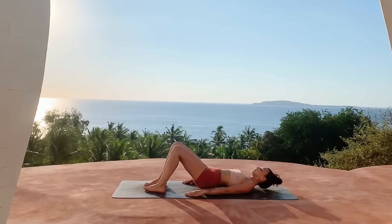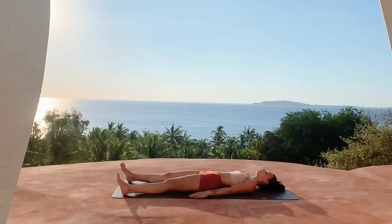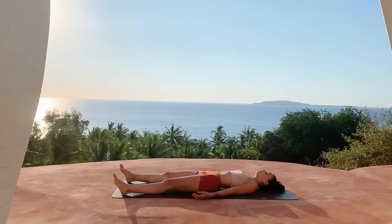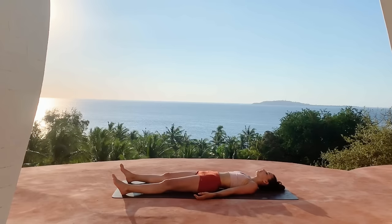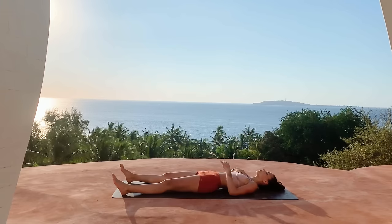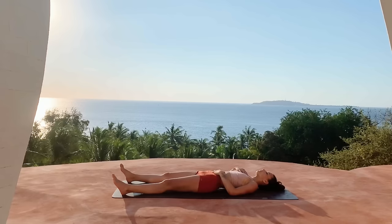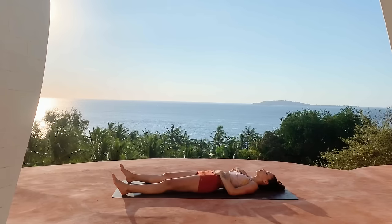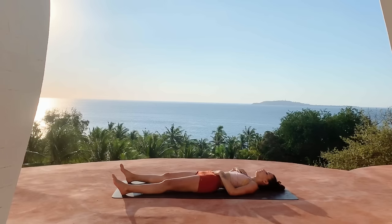Go ahead and extend your body back down, laying on the back and extending the legs out wide. Place one hand on your heart and the other on the low belly, beginning to tune into your breath here — noticing how you feel physically, energetically, and also mentally.